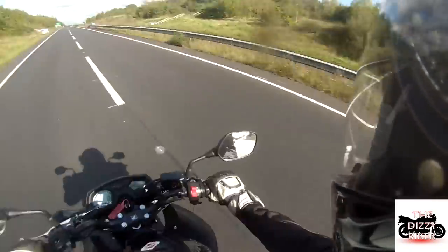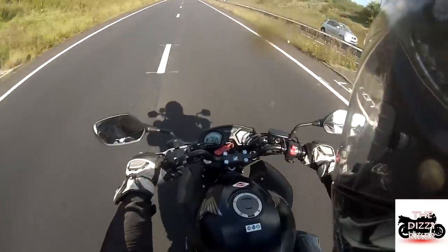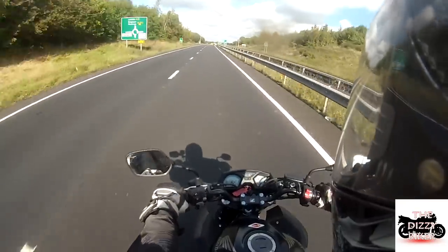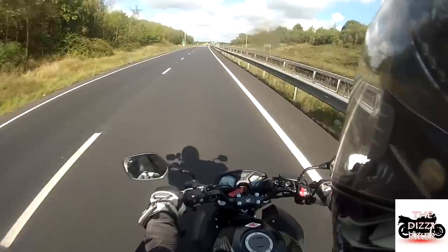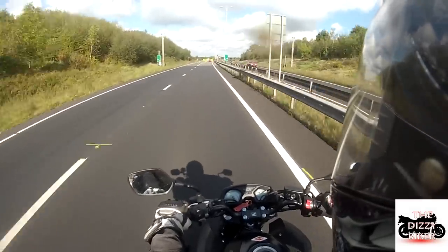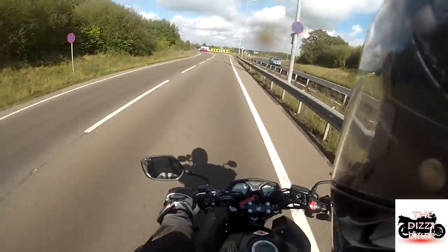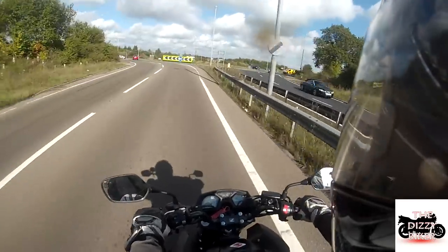If you bought the bike, how easy would it be to live with day to day? Like when you're doing your tyre pressures — on my CBR the discs are quite big and you just can't get to the valve to do your tyre pressures very easily.